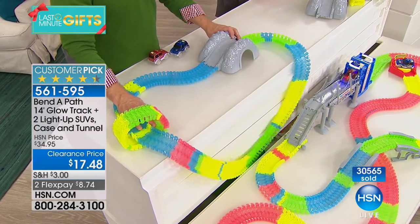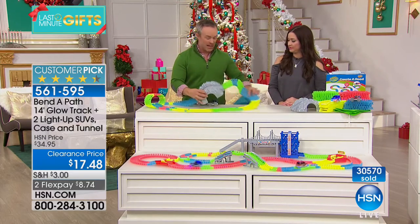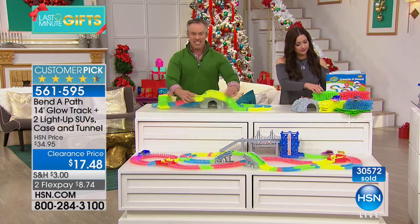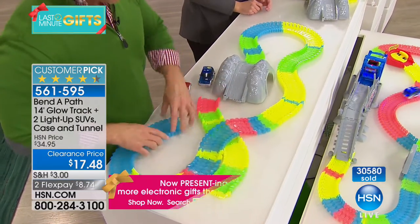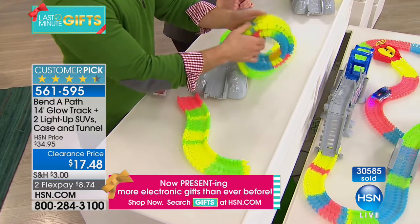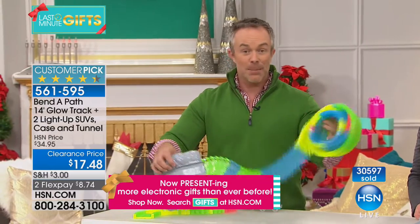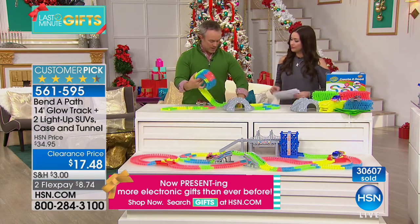One of my favorite demonstrations: we learned the hard way — it fell off the table. Did all the pieces break or go flying everywhere? No — easy cleanup, it stays together. Parents love this: it's like 'boys, clean up your Bend-a-Path' — it literally just rolls up, all 14 feet of track, really easy cleanup.